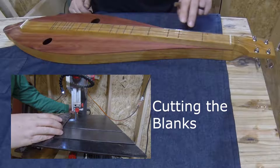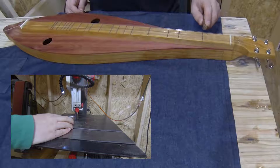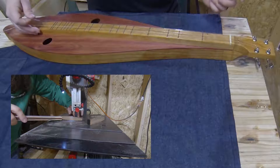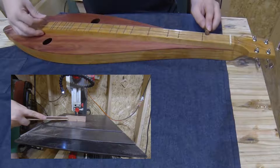The idea behind a dulcimer noter is that rather than playing the strings on the frets with your fingers — which with these tiny strings can be pretty difficult, and you can't really slide between notes very quickly without tearing up your fingertips — the idea is that you use this to press down on the frets instead. With this play style, generally the other two strings are just played as they are, sort of as a drone note.